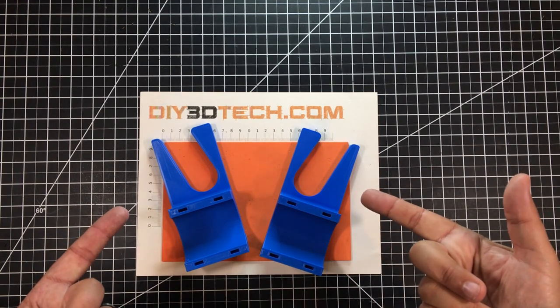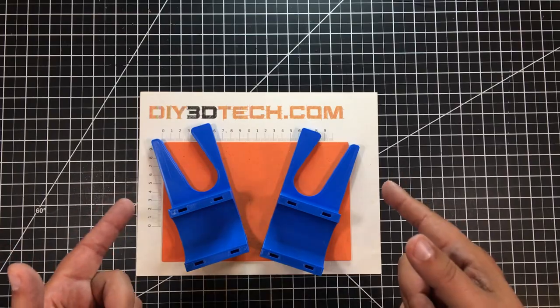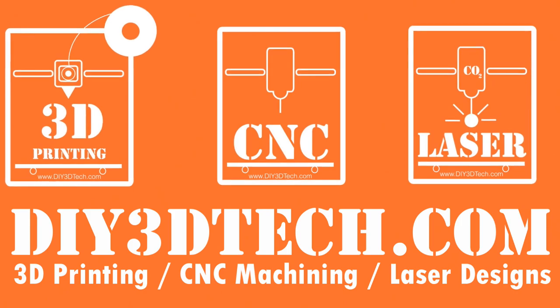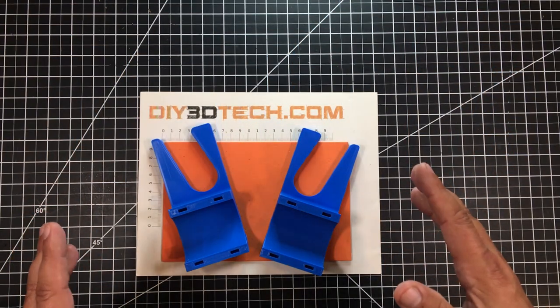What the heck are these? Can you guess? If not, stick with me because we're going to jump into this together. Welcome to this episode of Design Talk by DIY3DTech.com.